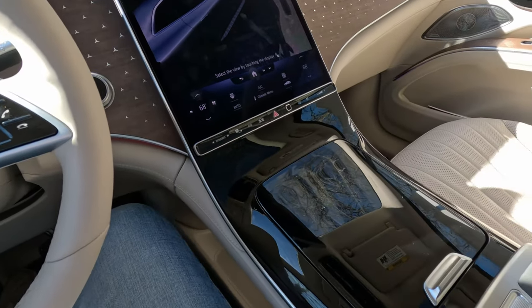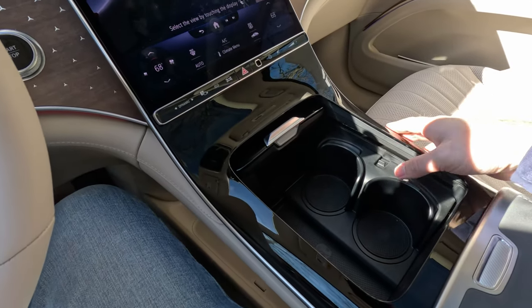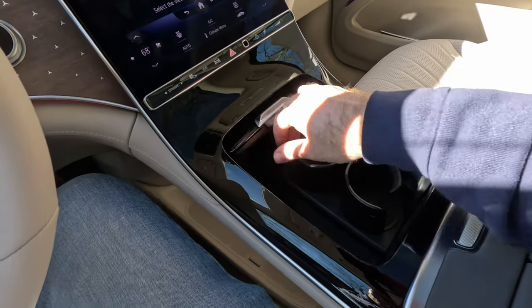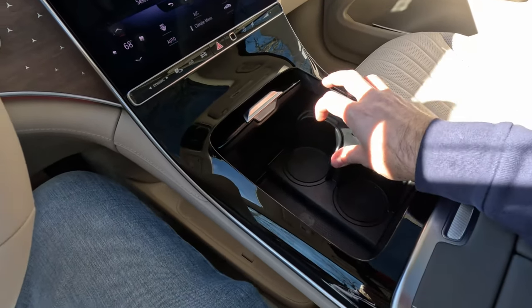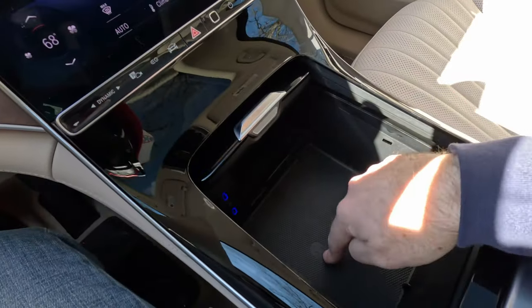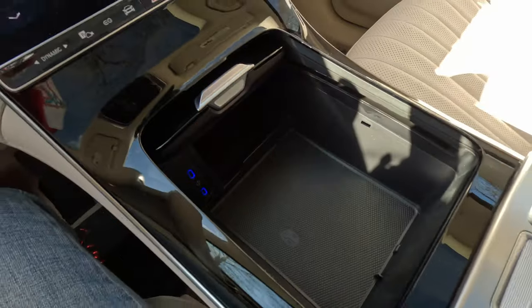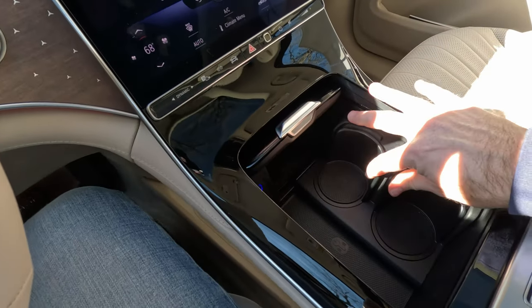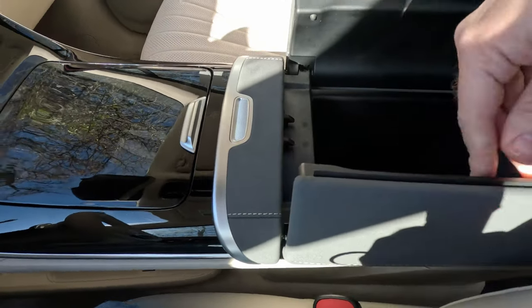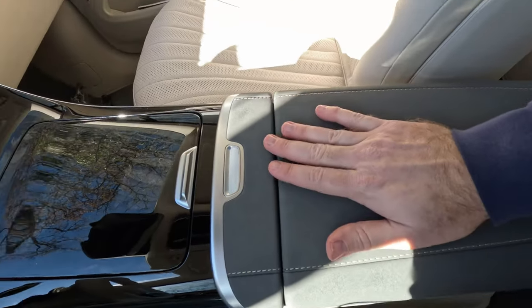We get a lot of gloss black plastic here — not my favorite, but I'll probably leave that open. Two cupholders here that you push down on and rotate to actually become cupholders, or rotate out of the way for a little extra storage. This whole section pops out for even more storage — I guess they want you to keep your key there. And then you have Qi wireless charging, plus two USB-C ports for additional charging.